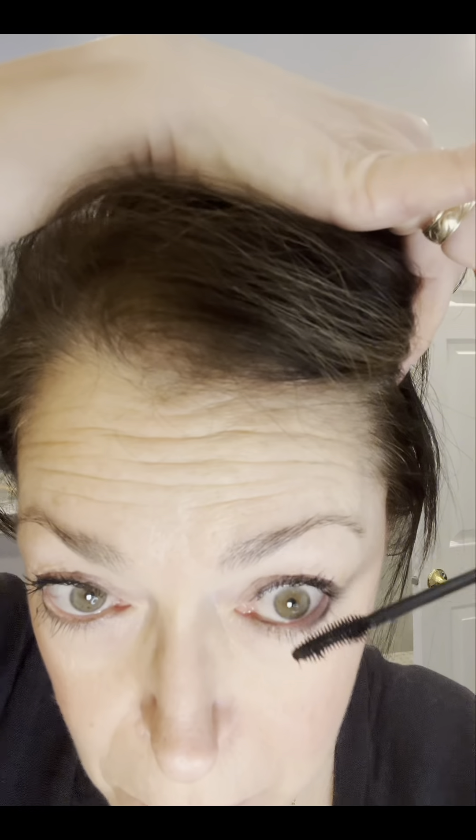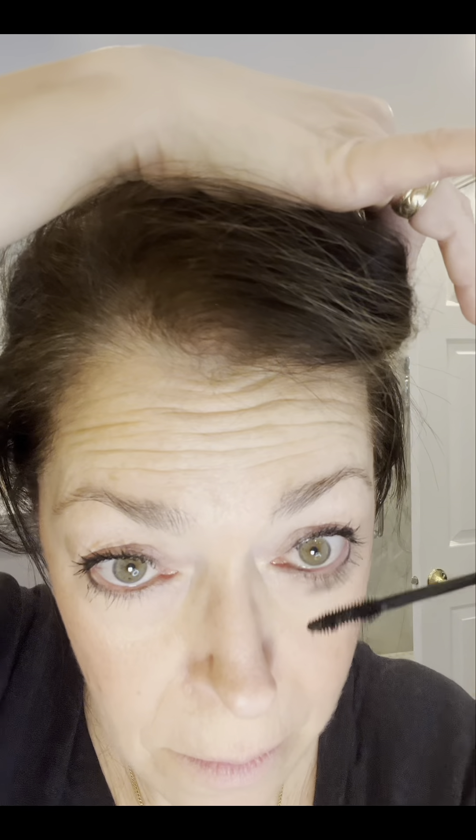Let's see the finished product. For those of you who like really long lashes, it is buildable — I just like to go in with one coat and be done. Can you see the length of my lower lashes? It's pretty amazing.